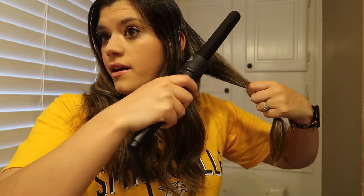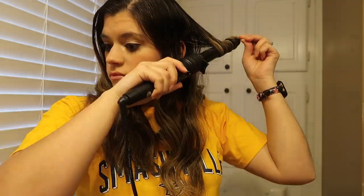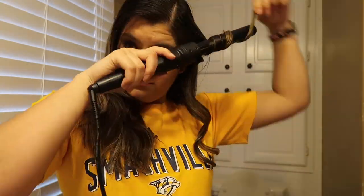So yeah, it's pretty simple. It's super quick. So I like it. All right, so one side is done. Like I said, it's super duper fast and it's a good hairstyle for mamas. My baby's sleeping right now.